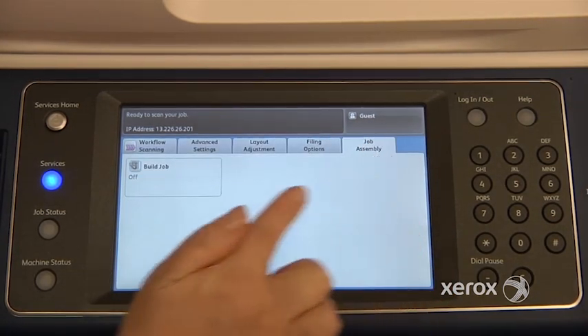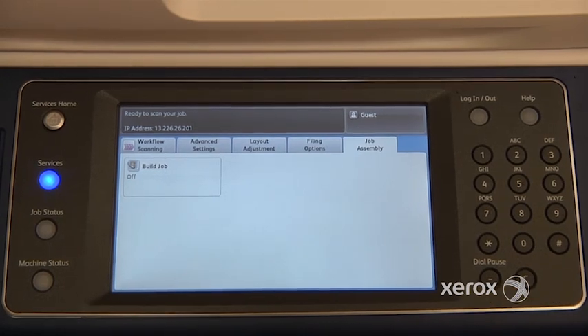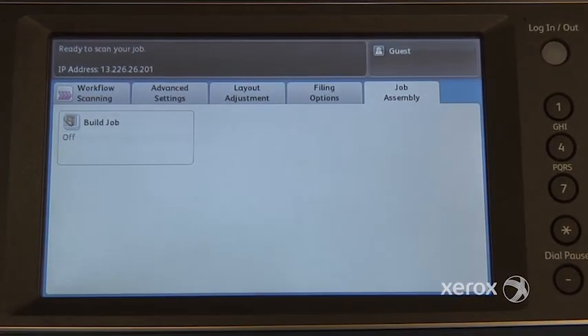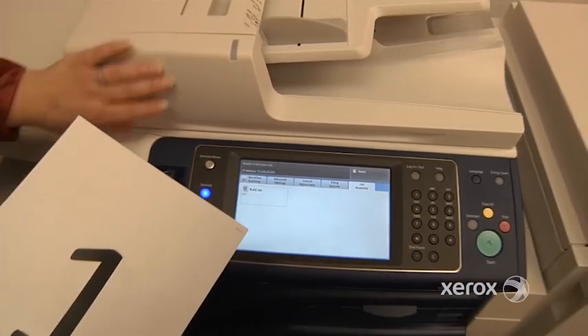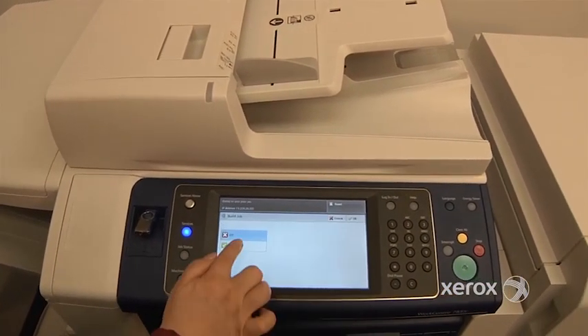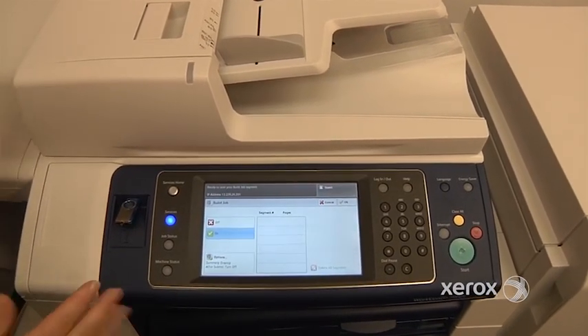In your last tab, the Job Assembly tab, you only have one feature — it's called Build Job. You're going to use Build Job if ever you have a book you'd like to scan and want four or five pages combined into one PDF rather than separate files. You can also use it when you have more than one document that you can't all place in the feeder, or some happen to be one-sided and some two-sided. By turning Build Job on, you're telling the machine: scan this, but don't send it right away.